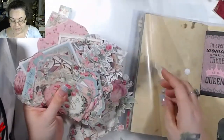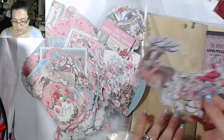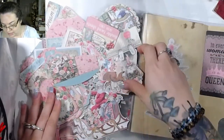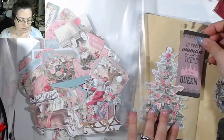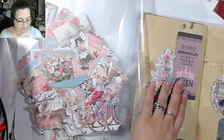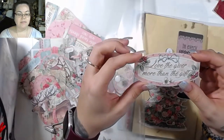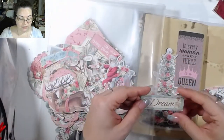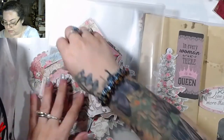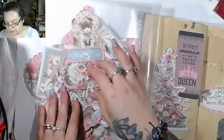I haven't used a lot of this particular kit because I didn't do a pink Christmas, but I think it might work out well — look, there's even a Santa. We'll do a Christmas tree. 'Love the giver more than the gift' — I like that too. We're going to use both of those because it's the last day, why not? Oh, and 'dream' — oh my gosh, that's perfect. There are little tiny flowers down here, I might use those.